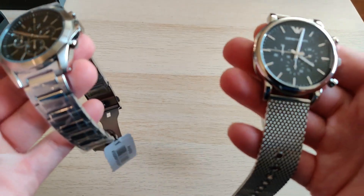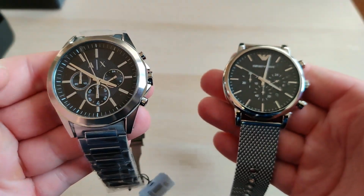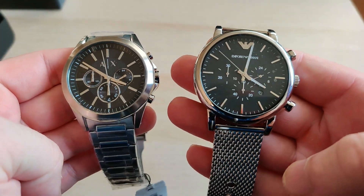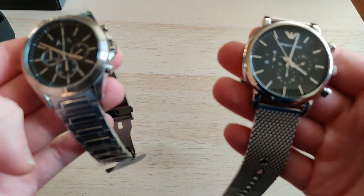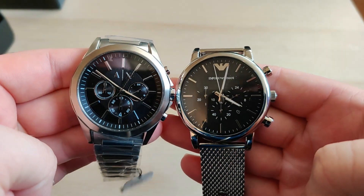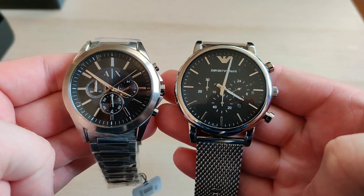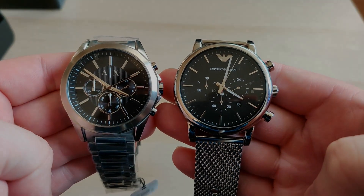Please let me know your opinion in the comments — maybe you prefer the Exchange for the money, the 200 euros you pay for it. Let me know, and anything you want to know about these watches please ask and I will get back to it in the review videos. For now, thank you for watching, please subscribe, and I will see you in my next videos.